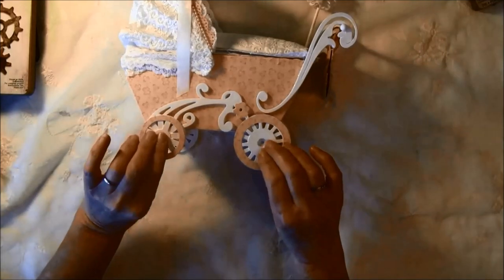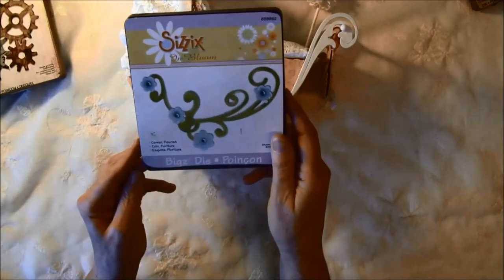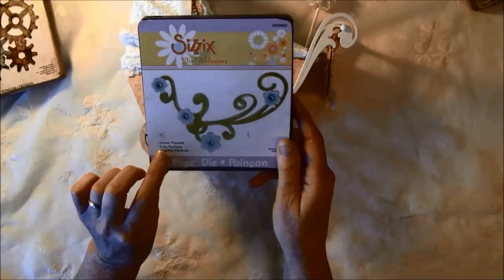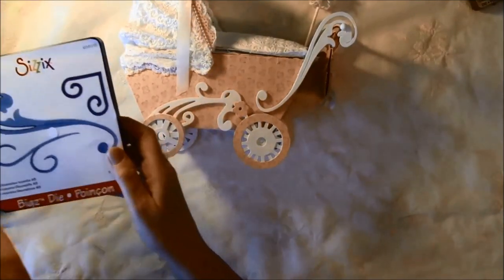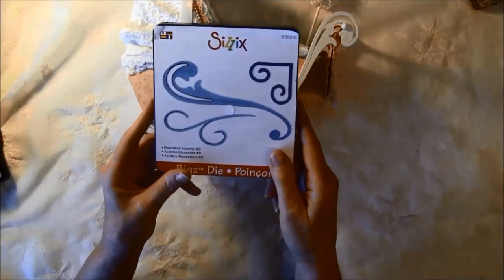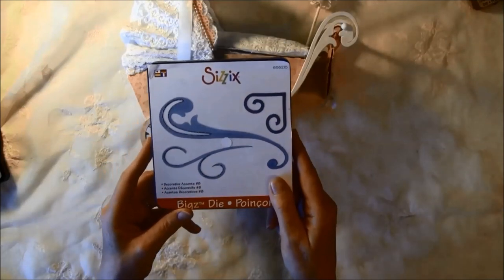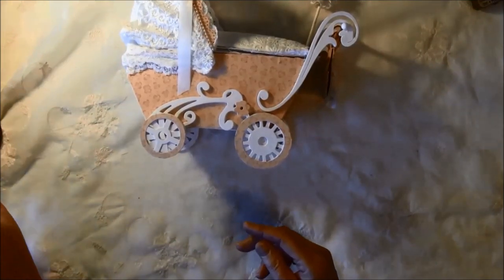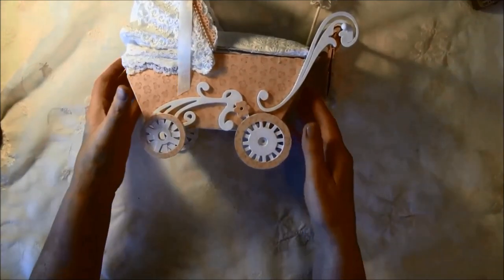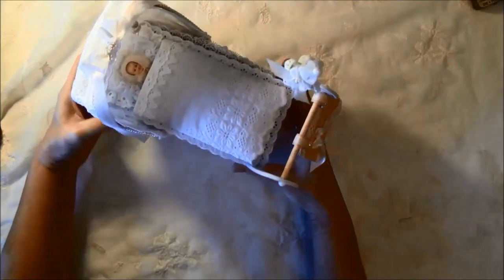To hold the wheels I used this die from Sizzix — it's Corner Flourish. And for holding it here, it's the Decorative Accent from Sizzix's die. All of this you can also find on my blog.